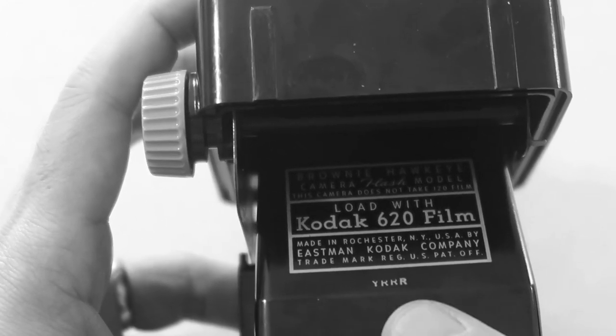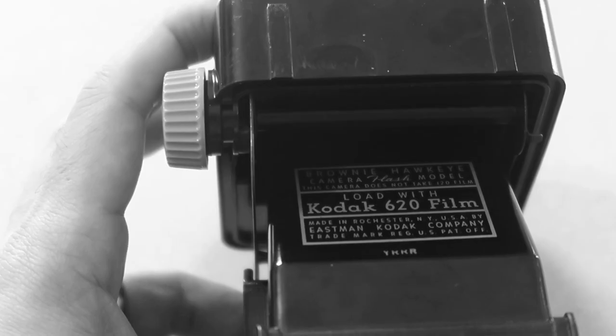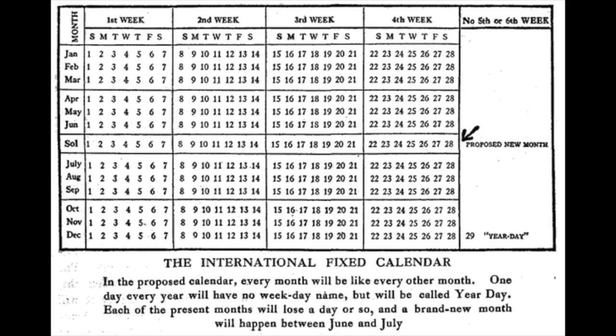Here at the bottom, there's a little code — Y-R-R-R — and this is a clue as to when this particular camera was made. This follows Kodak's Camerosity code used on some of their cameras and slide projectors. They took the fake word 'Camerosity' and assigned a number to each letter. On four-character production codes like this one, the first two digits correspond to the month and the last two to the year. So Y-R-R-R gives us 0555, meaning this camera was made in May of 1955. I've got another Brownie Hawkeye with the code YARM, which corresponds to 0253 — February 1953.